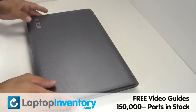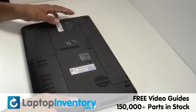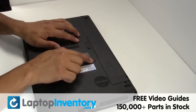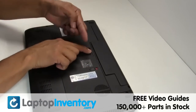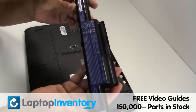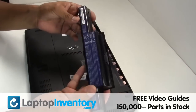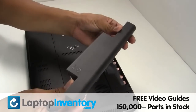Turn the laptop over. Remove the laptop battery. We will now install your new battery.